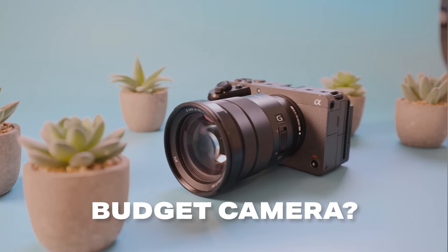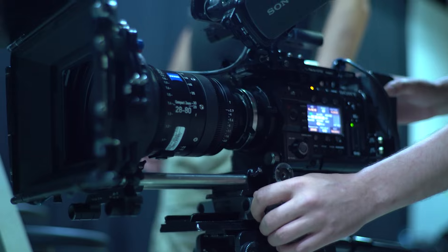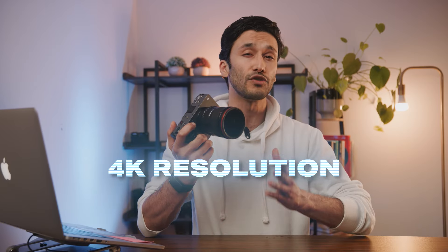I tested the Sony FX30 to see if it's really the best budget camera for cinema and video. Because when it comes to video, you need very specific features that you don't really see in regular cameras. And having a good video camera is more than just 4K resolution and frame rates. So even if a camera looks really good on paper, it still might not be right for video.